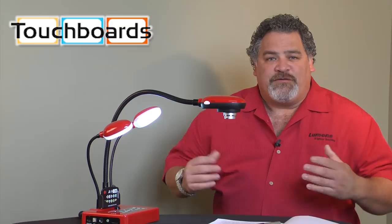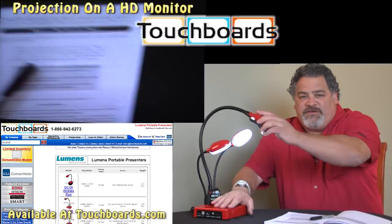Hi, I'm Michael. I'm with Lumens Integration, the portable Ladybug document camera company. Today I'm over here at the TouchBoards offices in New Jersey, and I want to introduce to you the DC265, our top-selling Ladybug camera.